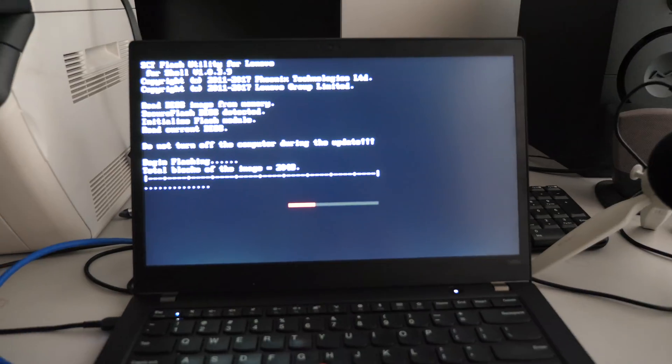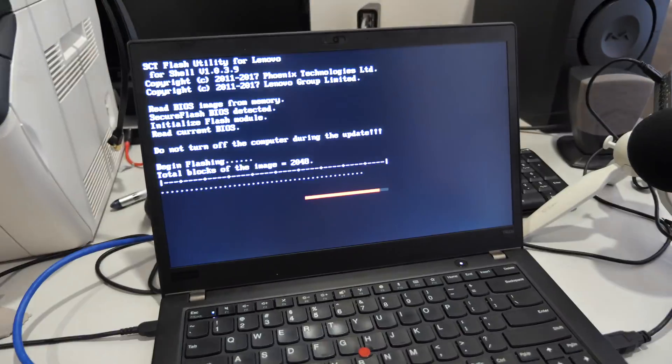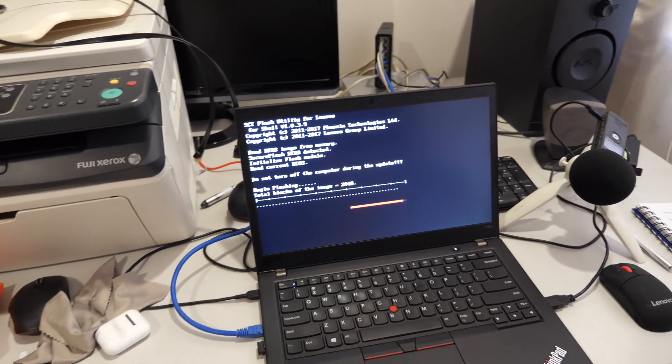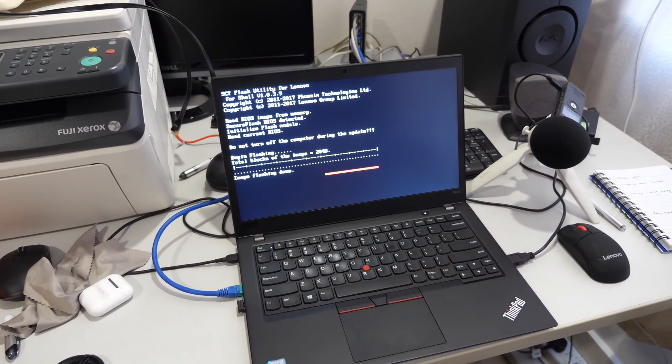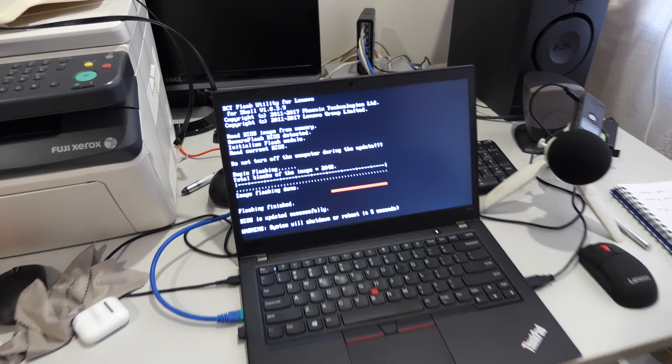Got power in there. Yeah, what are you gonna do now? Wow — successful!